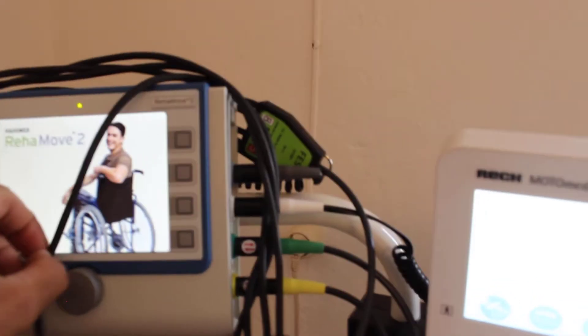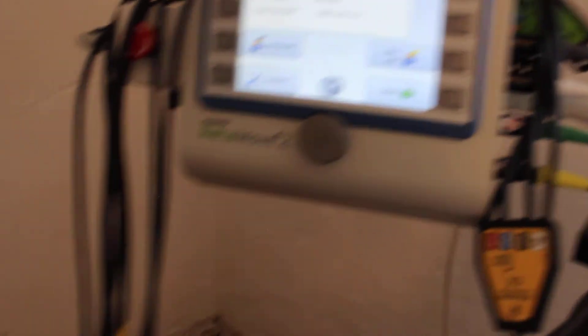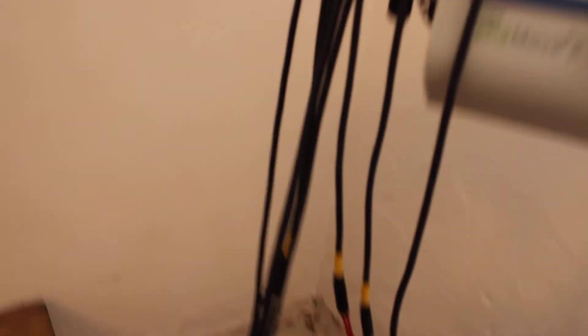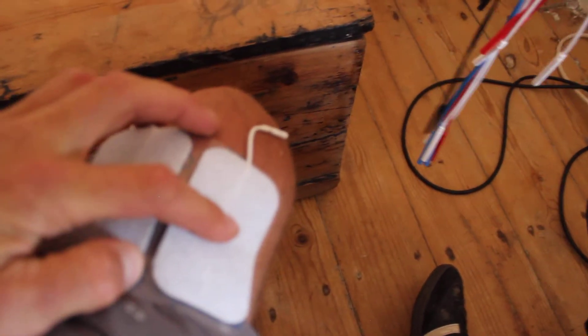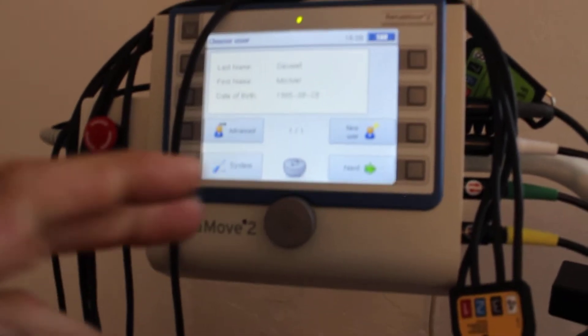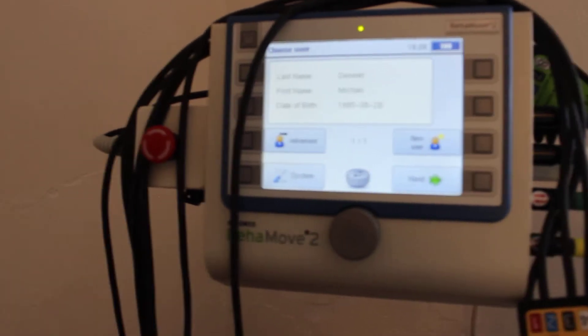What is the FES system? FES stands for Functional Electronic Stimulation. What this machine does is send out specific electronic impulses through these cables to my muscles. These cables are hooked up to my muscles with sticky patches that go onto my legs, and then this machine sends out very specific impulses. Every time I'm pushing down on the bike, this starts to push down as well.